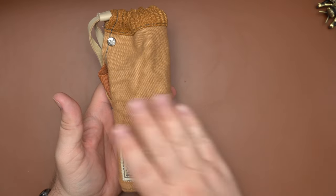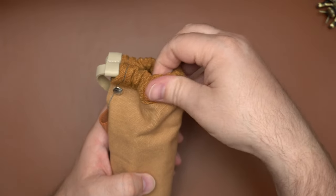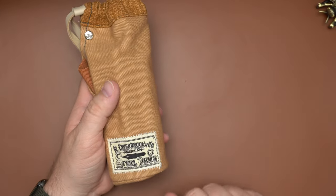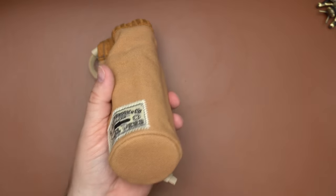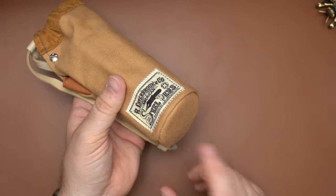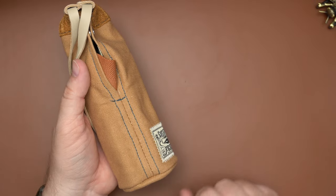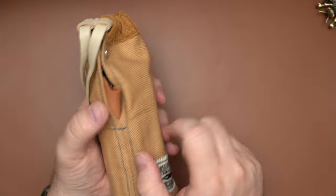Here we have the Canvas To-Go Cup in tan. You can see this durable canvas exterior as well as the nice soft sock-like material up here, and the stitched-on Steel Pens Heritage logo. The bottom has a nice bit of structure which will help it stand up on your desk and also provide your pens with a bit of protection. You can also see the contrast-colored stitching and a little bit of the internal elastic.